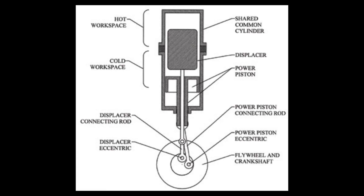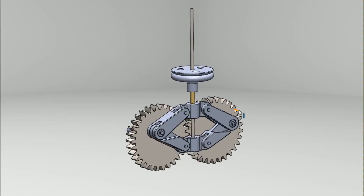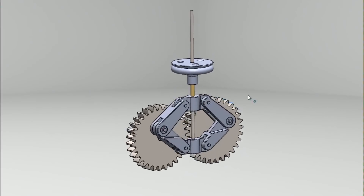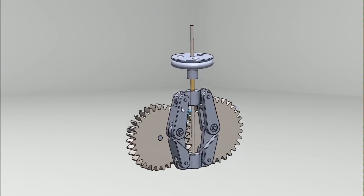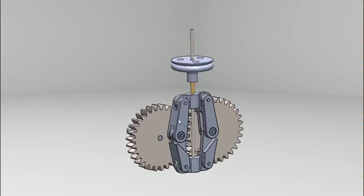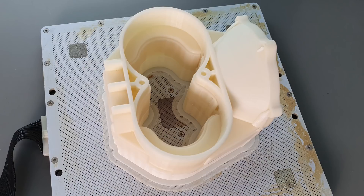Mechanically speaking, a Stirling engine can take on many different physical configurations. I settled on the beta configuration with a rhombic drive because it satisfies my perverse desire for symmetry, and it's also really compact. This allows me to make most of the parts on my 3D printer, which has a maximum dimension of 20 centimeters in all three dimensions.